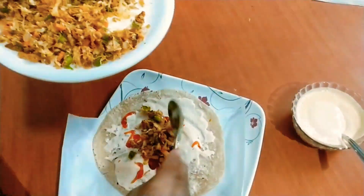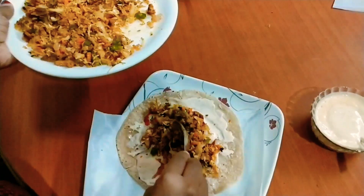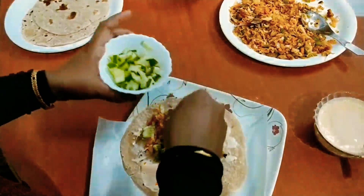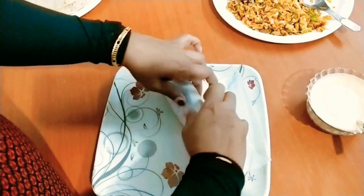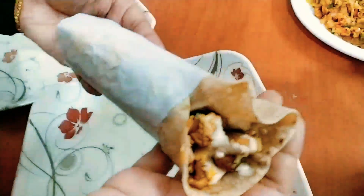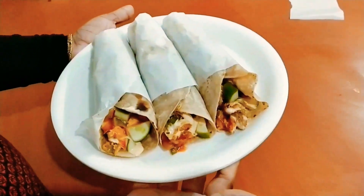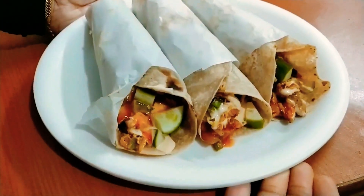Mix it up and put it in a bowl. Add some water. We will try the roll and taste. If you like this video, please like this and share it. We will see you in the next video. Bye!